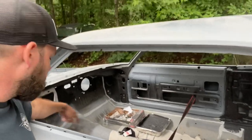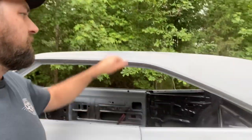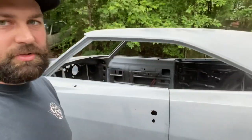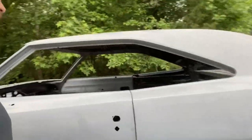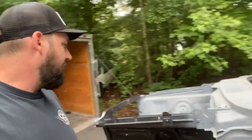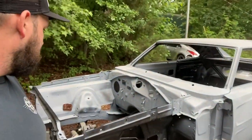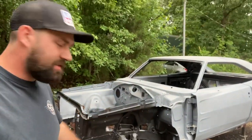The floor I think has been replaced — it might be factory, I'm not sure. The roof I think is factory. New door shells on both sides, new rockers. There did have to be a patch in the frame, and Jody had to do a couple patches in the firewall, but this thing is sweet.